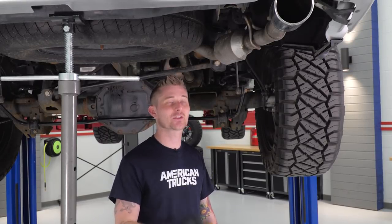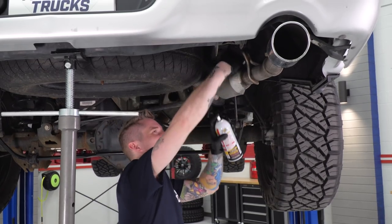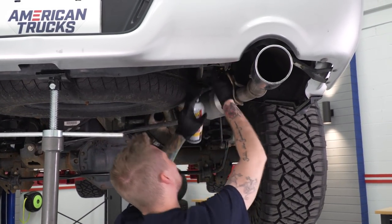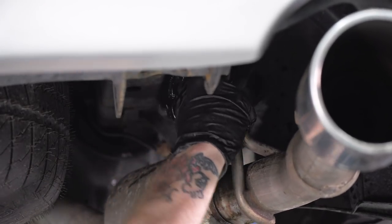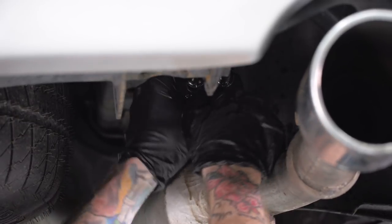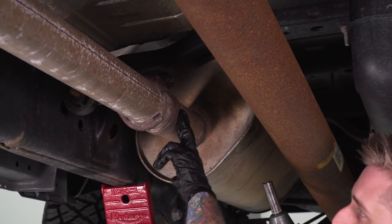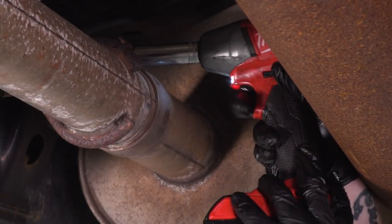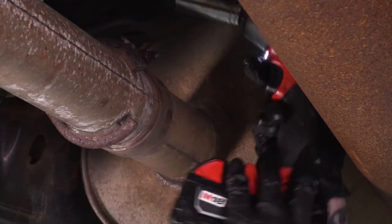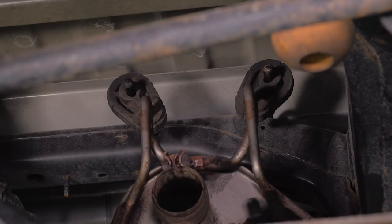Now that we have our driver side tailpipe removed, we're gonna do the same thing for the passenger side. The passenger side only has one hanger up here, which makes it a little bit easier on us. Next we have to loosen the clamps securing our muffler to our flow tube here — that's also gonna be a 15-millimeter socket. With the clamp holding our muffler loosened, we're gonna spray down our last two rubber isolators and then we're gonna pull the muffler from our mid-pipe.